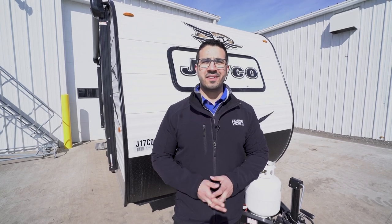That wraps it up — this is the 2018 Jayco J-Flight SLX 145RB. If you're interested in this lightweight travel trailer and you'd like price and availability, simply click on the link in the description below. Thanks again for watching — I'm Ian Baker, and let's go camping!